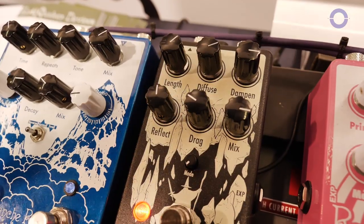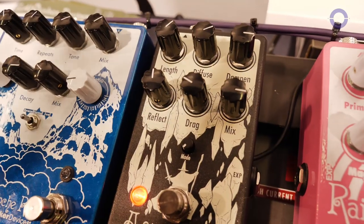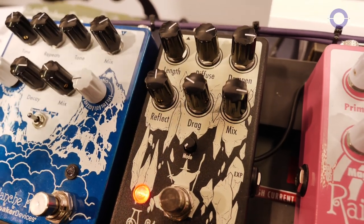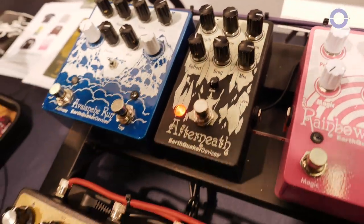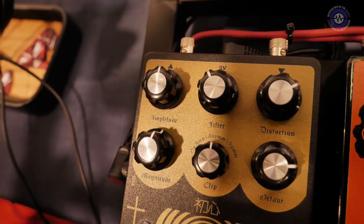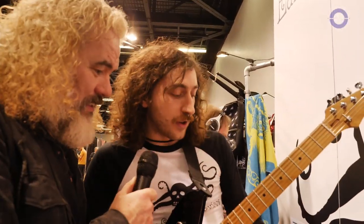And then we have a mix and then the drag knob. What we did with the drag knob, which was highly requested, is we added an expression pedal control, so now with your foot you can manipulate the drag. Also coming from the module, we have nine different modes that allow us to quantize the drag knob sweep. In this mode, we have it just as the normal Afterneath — that's unquantized.